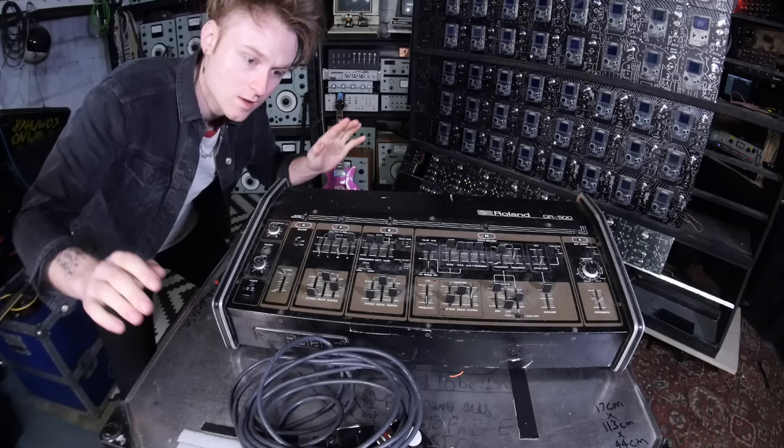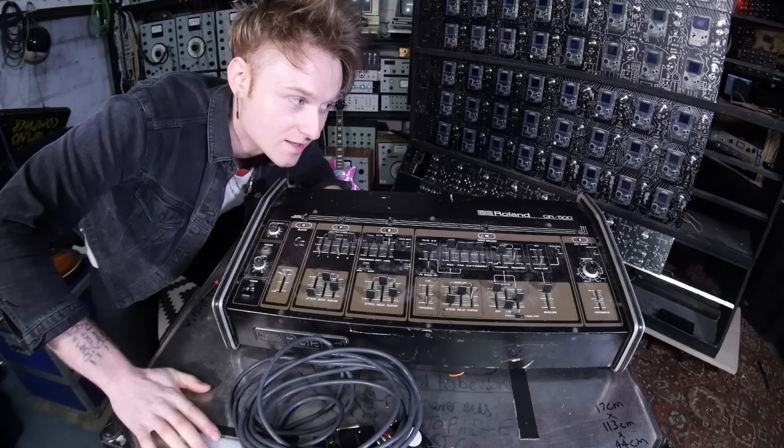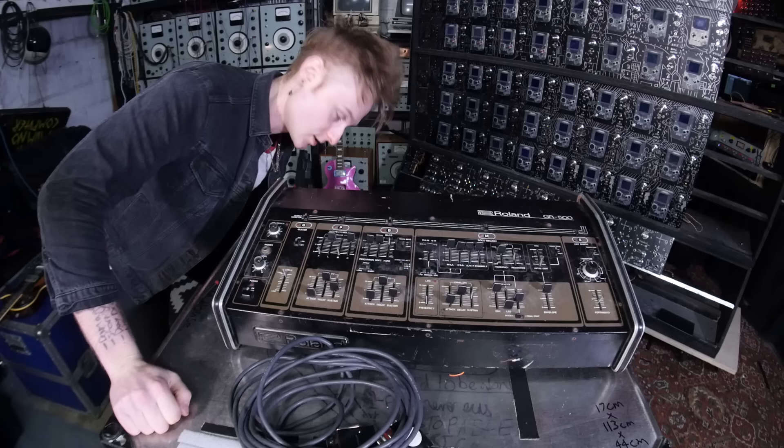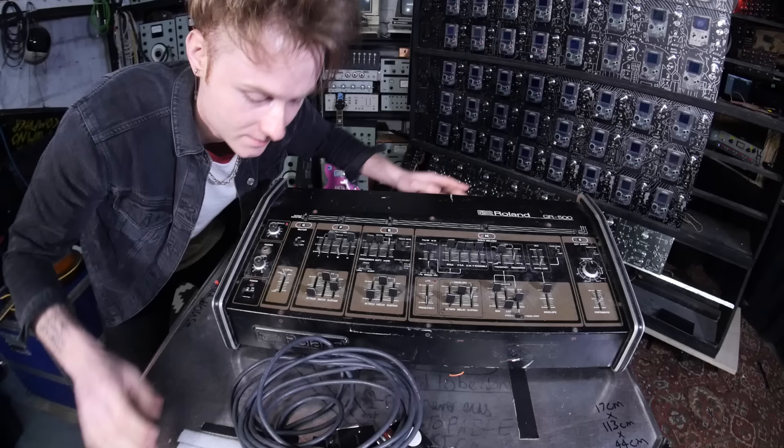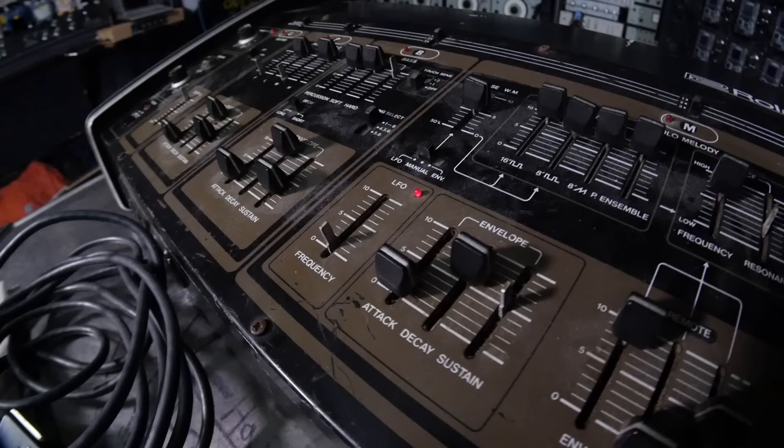So the first thing I'm going to do, and it's probably the wisest thing, is to turn it on. I haven't actually turned it on yet, and I didn't actually test it when I picked it up because I was so excited — which I wouldn't recommend — but whatever. Let's just turn this on and see what happens. Please work. There's an on button. The LFO is working, the power LED isn't working, but whatever — looks like it is actually getting some signal. There's life!